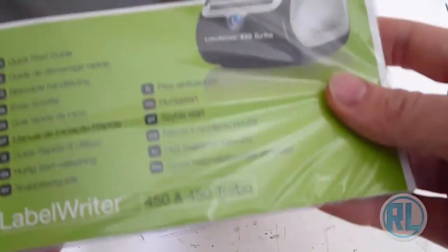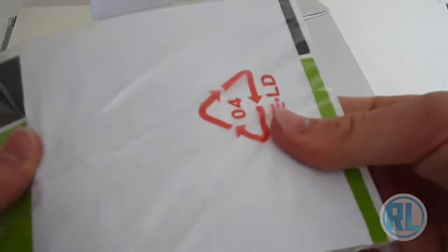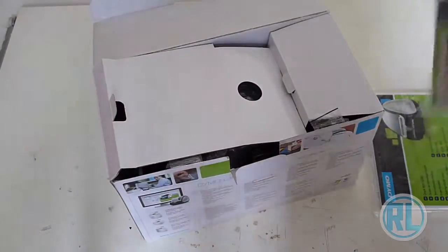Inside the box we have a label writer quick start guide with a software CD in the back. We also have a label writer book — not entirely sure what it is exactly, just some sort of book.